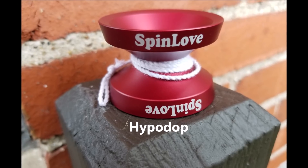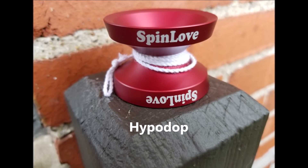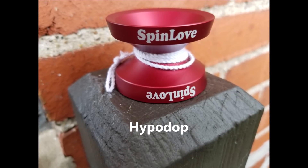What's up, YouTube? I've got a yo-yo review to do today. This is the Spinlove HypoDop. HypoDop? Hoopadoop? We're gonna go with HypoDop. Anyway, let's get into it.